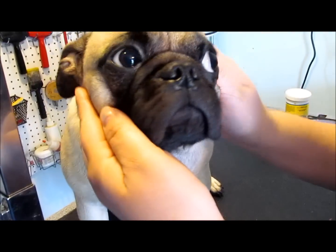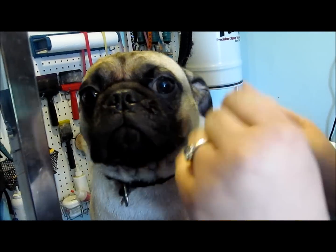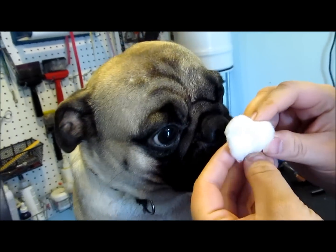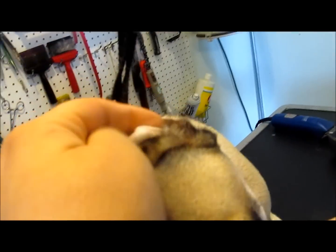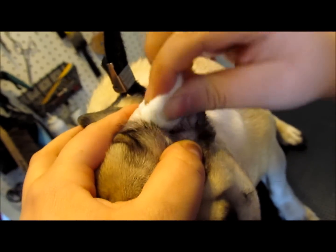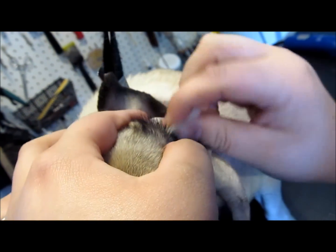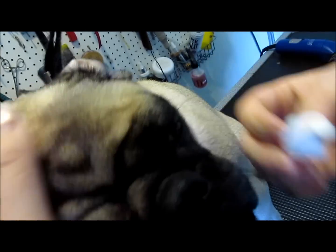You should do this about once a week, and we have ear solution for you if you want to come up and buy it, or you could get some at your local pet store. Just put the ear solution onto a cotton ball, lift up the ear flap, and just rub it around — and barely anything came out on this ear.